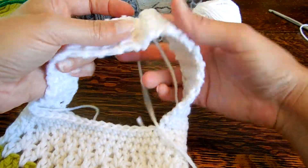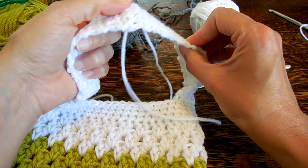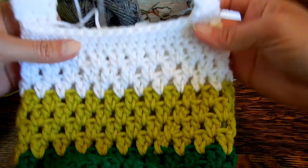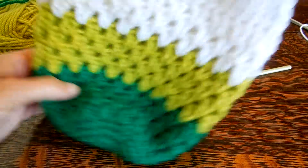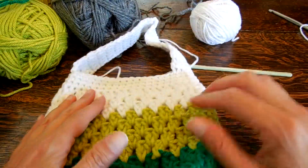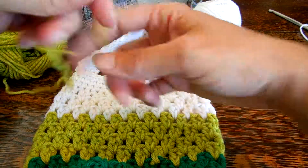We're going to weave in all these ends — I'll do mine a little bit later, but I don't need to do a video because we've done a video on this before. Now we have our little bag with our handle. Pick a color — I think I'm going to use this green because I like this green.